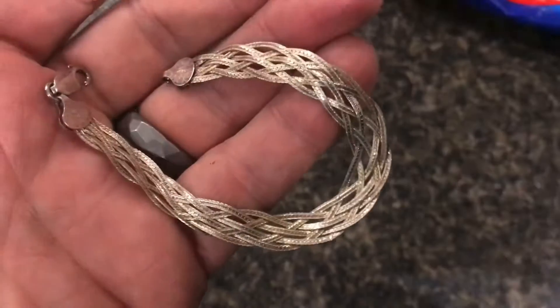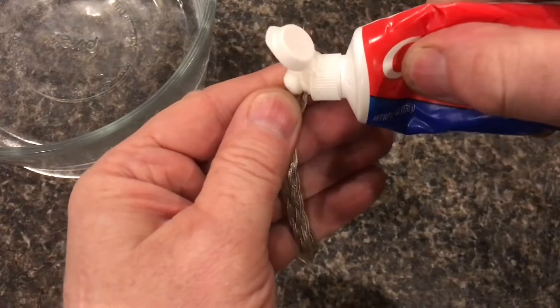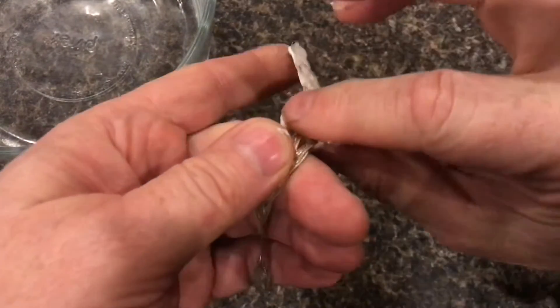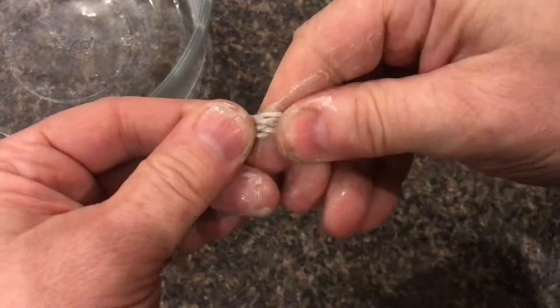I'll show you how to make a silver bracelet shine — toothpaste works amazing on jewelry. Watch this. I'll only clean half the bracelet so you can really see how it shines it up. Just work the toothpaste in — you'll actually be able to see the corrosion come up right in the toothpaste.